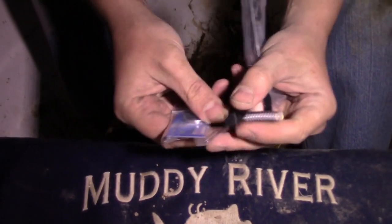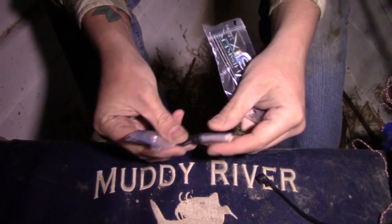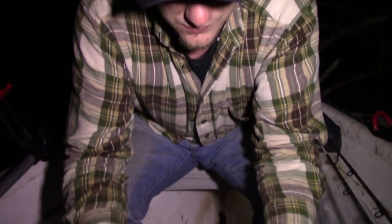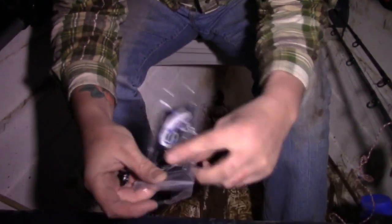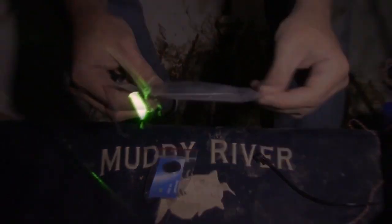We're going to be doing a lot of bank fishing, so we'll be able to see this mud stick from the bank — pretty sweet little deal. That's the Whisker Sticks. We've got the Whisker Sticks set up, baited with some live bluegill. We'll let you see what it looks like from the bank.